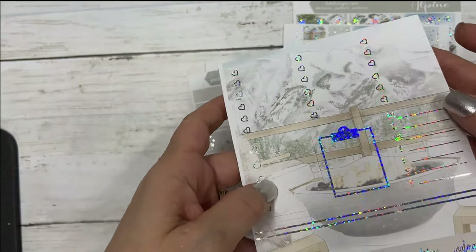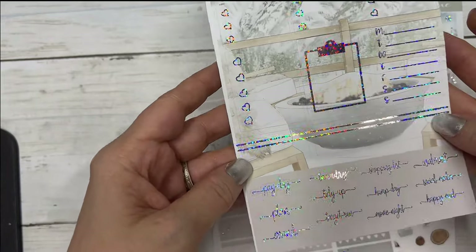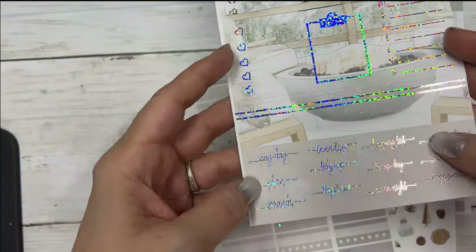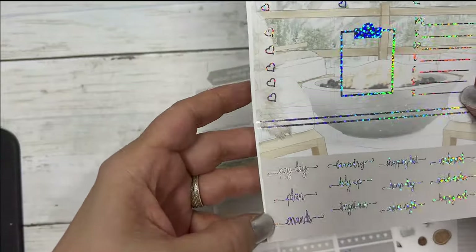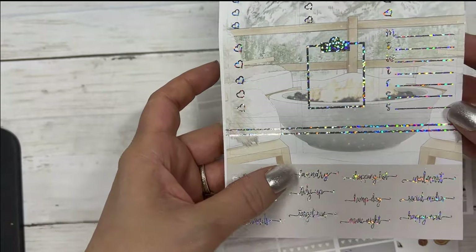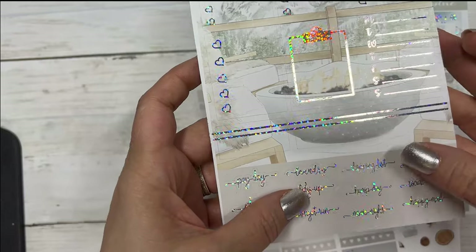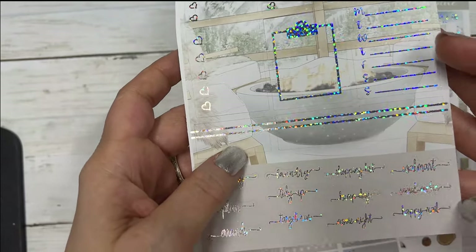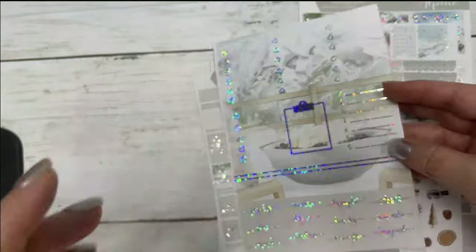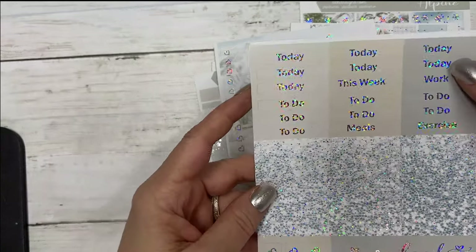Your three-heart checklist boxes, a five-heart, a clipboard, your sidebar, some quarter boxes, and some script. The script says: payday, plan errands, laundry, tidy up, target run, shopping list, hump day, movie night, Walmart, social media, and happy mail. And then you have your script headers.